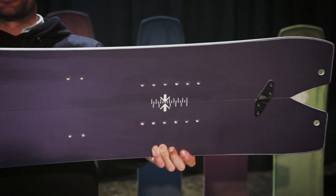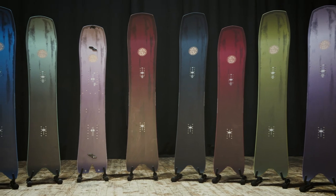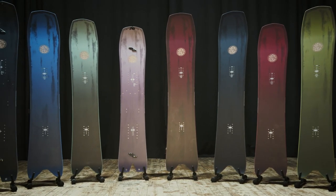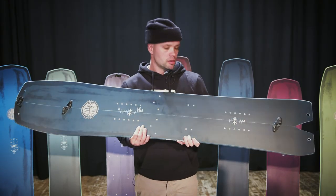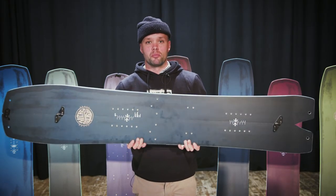The Squash Split is available in men's sizes and we also offer women's sizes. It's part of the Nitro Squash family, which you can see behind me, so you can have a board for the resort and one for your split days. Thanks for watching and thanks for supporting your snowboard community!